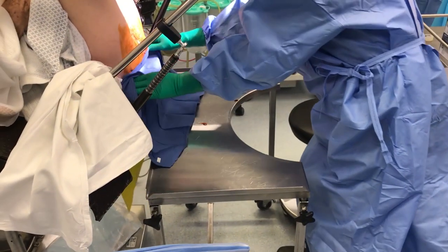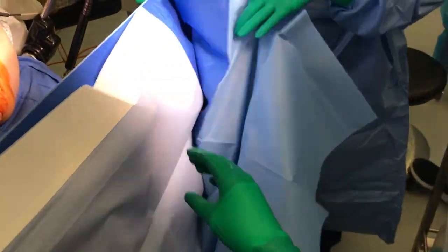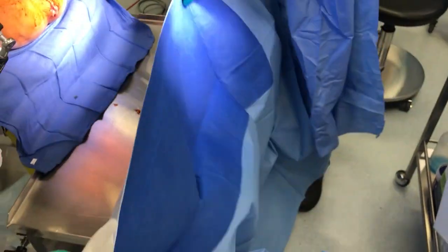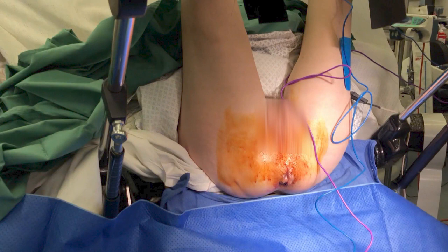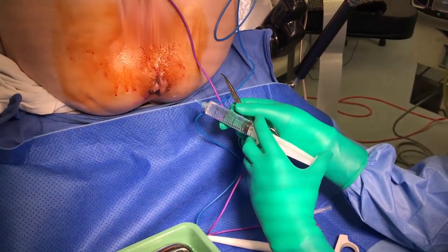The patient is given a general anaesthetic and placed in high lithotomy with some head down tilt. We then prep the area with betadine and drape to create a sterile field. Long acting local anaesthetic is infiltrated bilaterally.